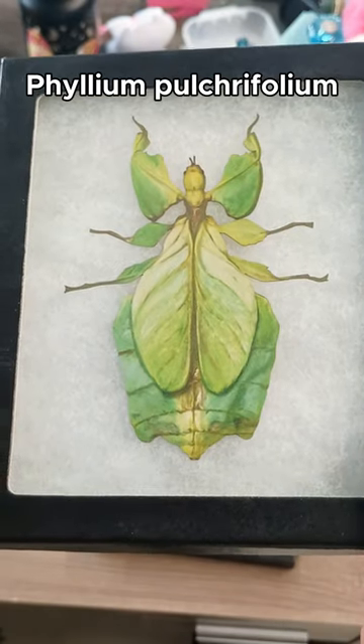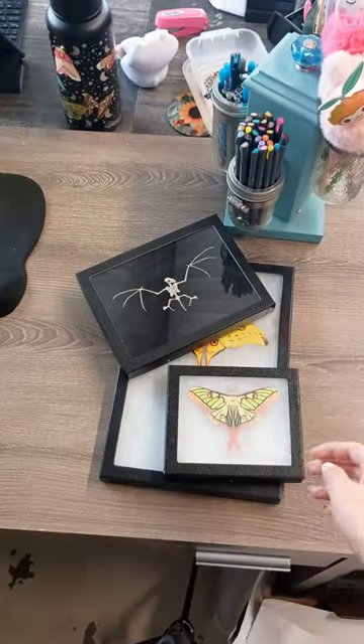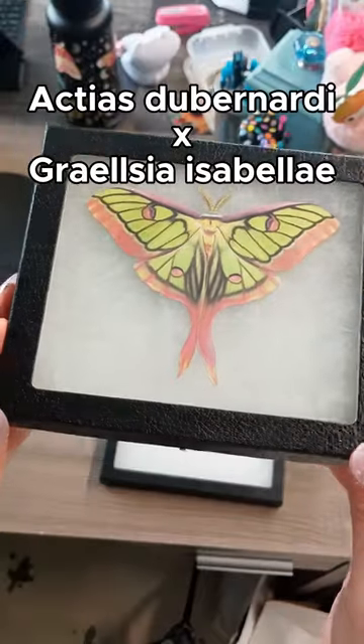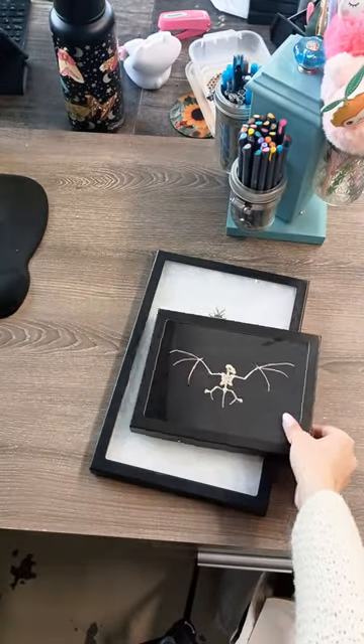There are lots of insects we would love to add to our collection, but they're either extremely rare, costly, or difficult to acquire. My favorite that we have is this G. Isabelle and A. Dubernardi hybrid replica, because real specimens are so rare to find since they can only be hand-reared.